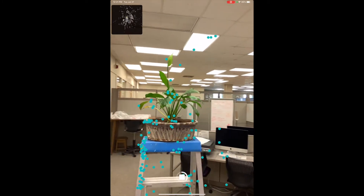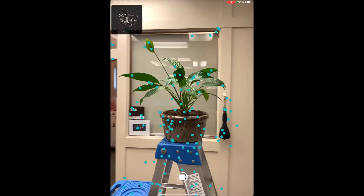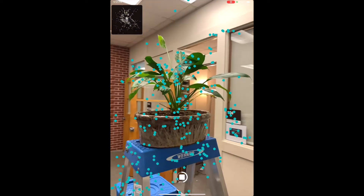Small or skinny objects like a pencil or a plant with long branches, or objects that are too large to walk around or get a bird's eye view of, will not produce a good scan.